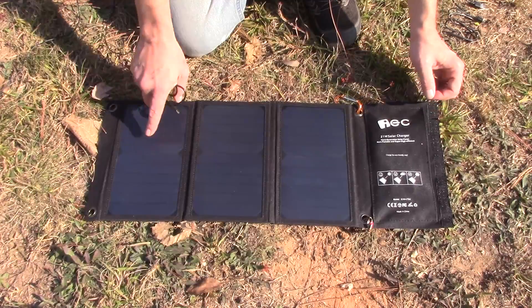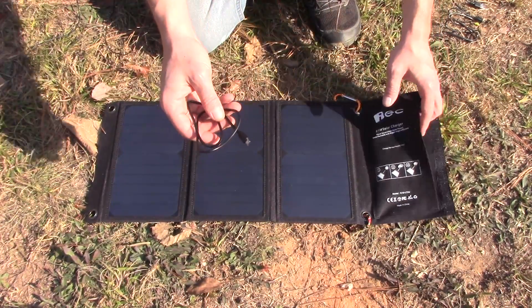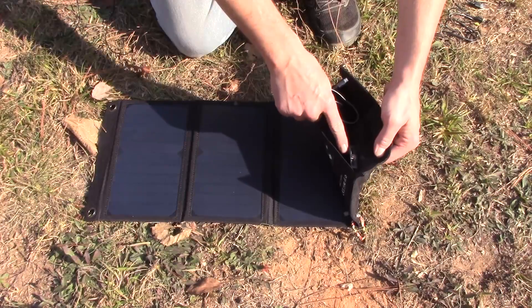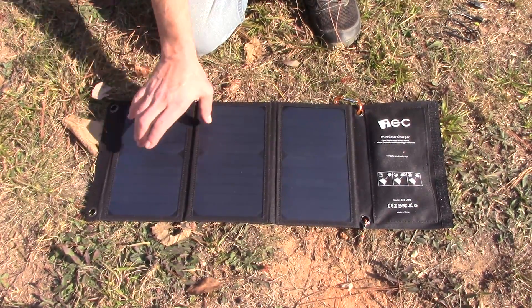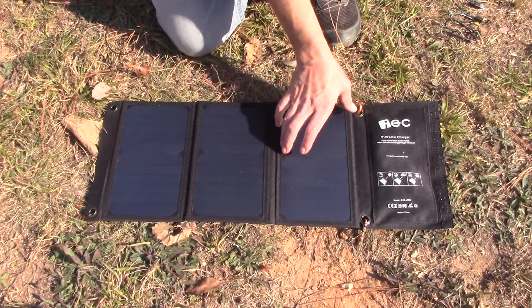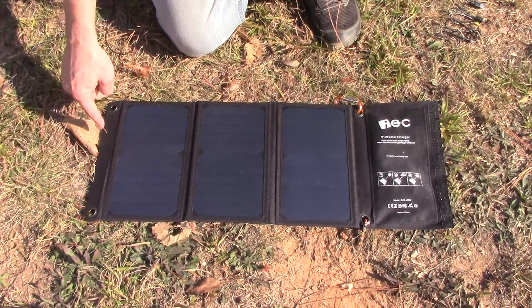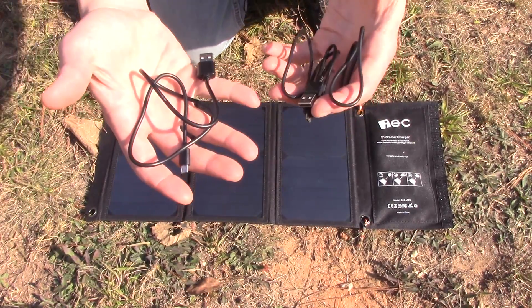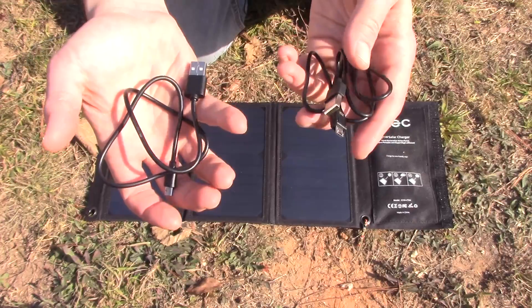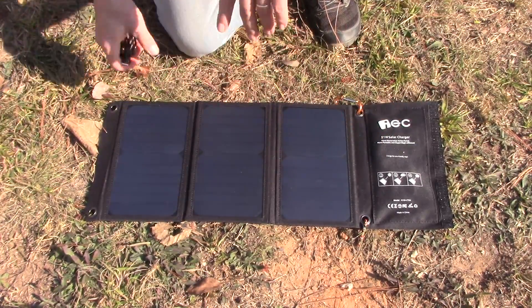Without too much more rambling, let's talk about this EC 21-watt solar panel. As you can see, it does have three different panels. It does have a pouch where you can store some charging cables. It also has the charging ports in here — I'll show you more about those in just a second. Each of these panels is about four and a half inches wide, so stretched out you're looking at around 16 inches, and it's about a foot tall. It comes with one charging cable — I keep two in there because there are two ports.